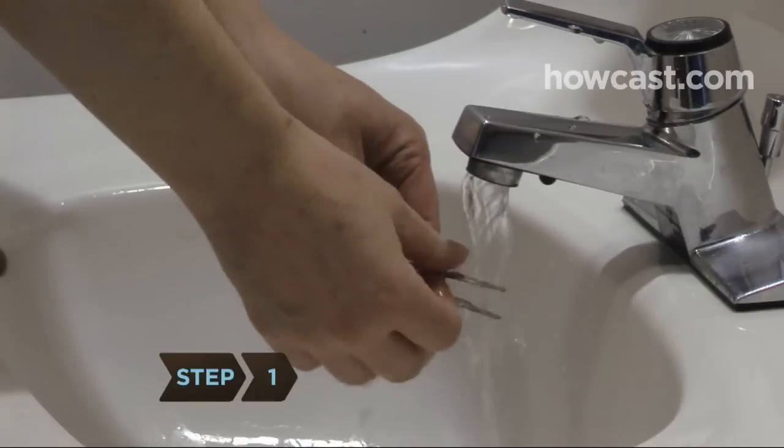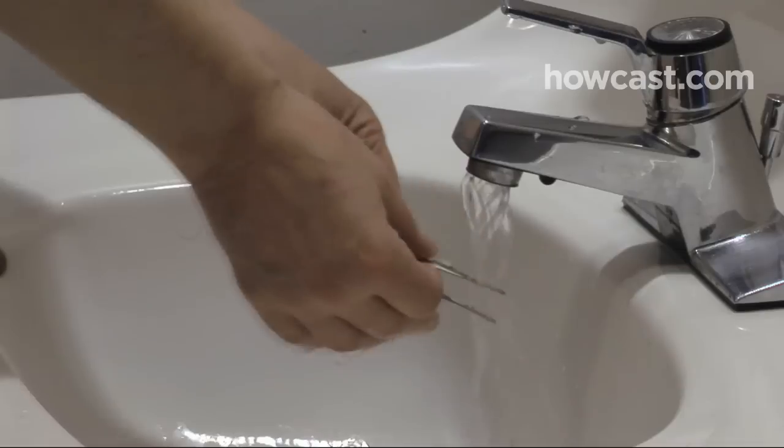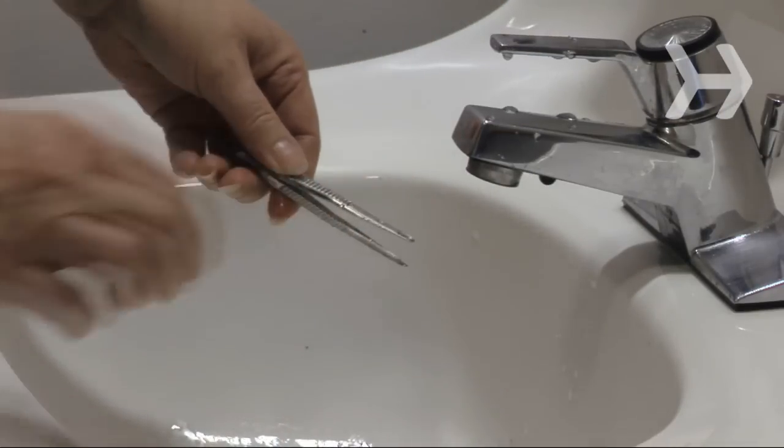Step 1. Before starting, wash the tweezers thoroughly in soapy water, or wipe them carefully with a cotton ball soaked in rubbing alcohol. If you do find a tick, you'll want to be ready to remove it right away.